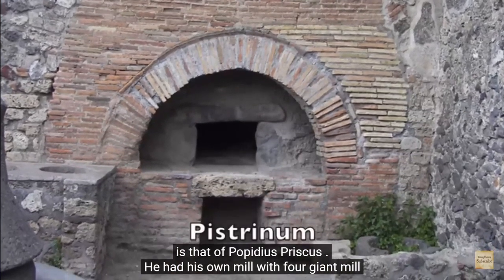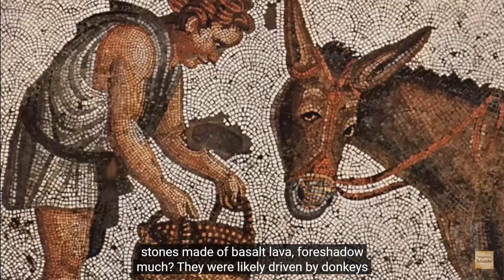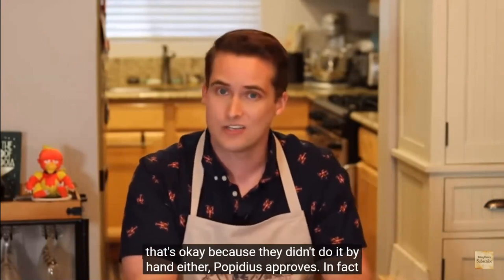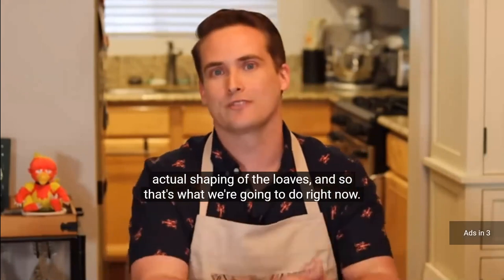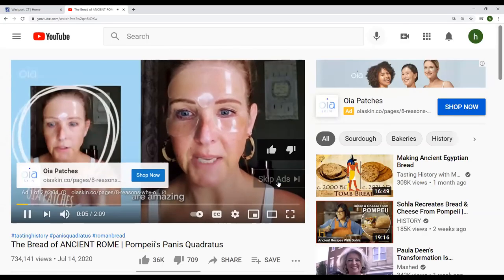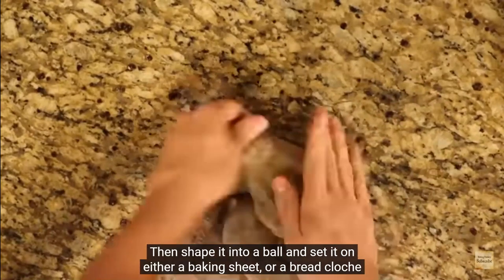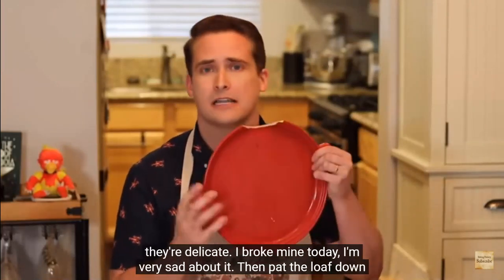Pompeii and Herculaneum are wonderfully preserved including their bakeries. One such bakery, or Pistrinum, is that of Popidius Priscus — he had his own mill with four giant millstones made of basalt lava, likely driven by donkeys. In a separate room, dough was mixed using huge mechanical paddles. So if you are using a bread machine to make this, that's okay — they didn't do it by hand either. The only part done by hand was the actual shaping of the loaves. Set your oven to 400°F or 205°C, turn your dough out onto a lightly floured surface, knock out the air, shape it into a ball, and set it on either a baking sheet or a bread cloche.